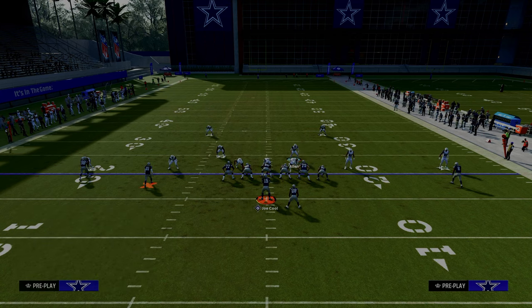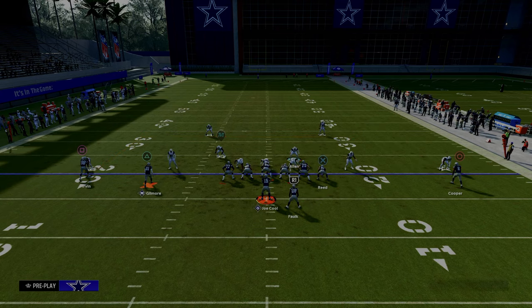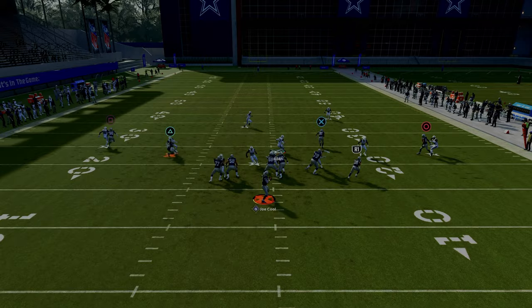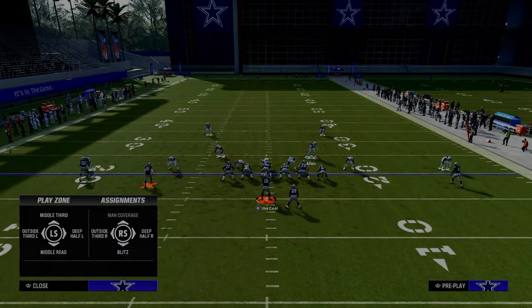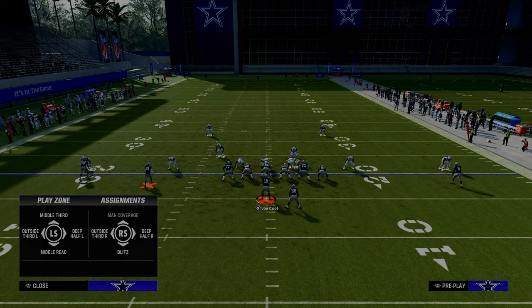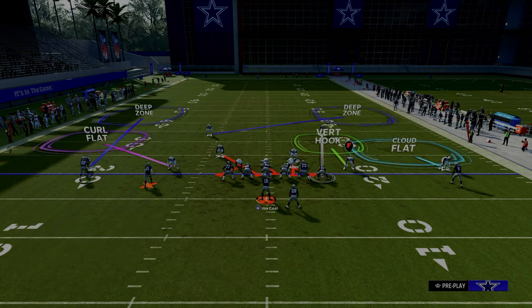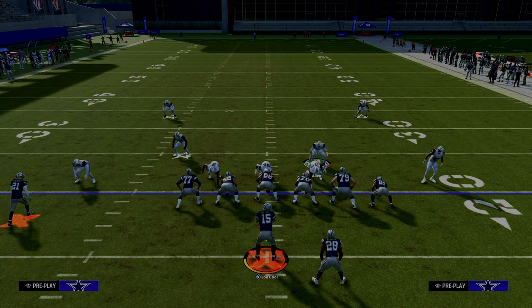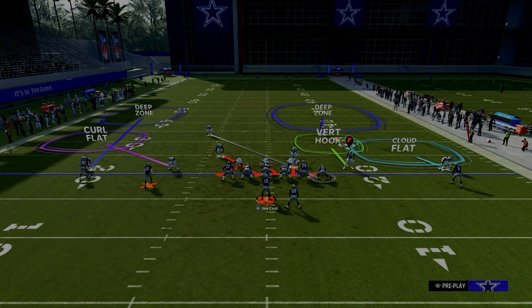Whenever you're playing defense in Madden, it's very important that you take away what the formation does best. The Y-sail play is actually pretty good, so we need that cloud flat to reroute the clearout route, giving the cross-man time to get over and make a play on the tight end. A sneaky and underrated adjustment would be to take the middle-of-the-field defender and put him on an outside third to the right, because that outside third defender will take away any kind of slot post route.